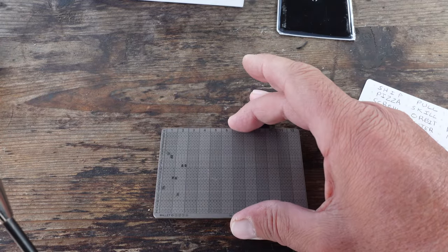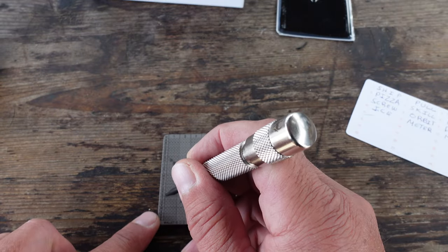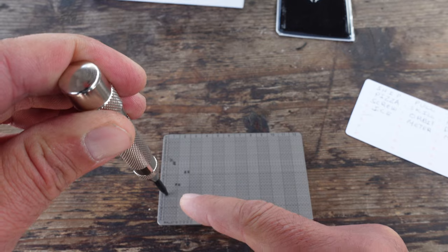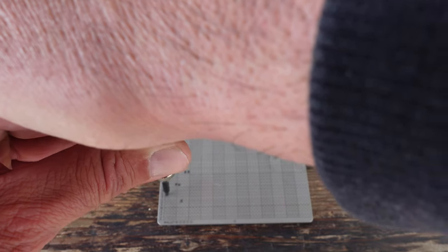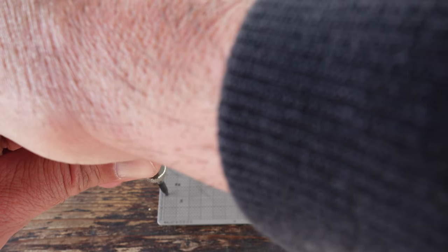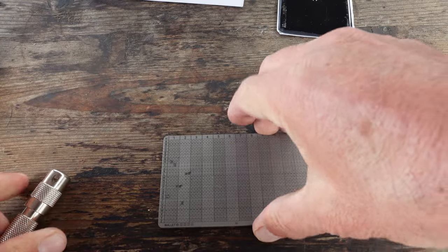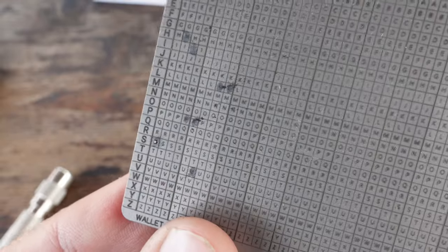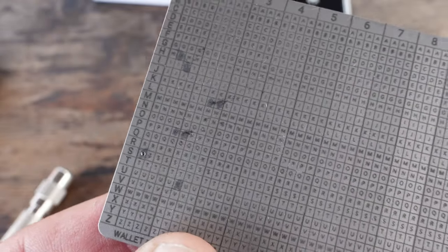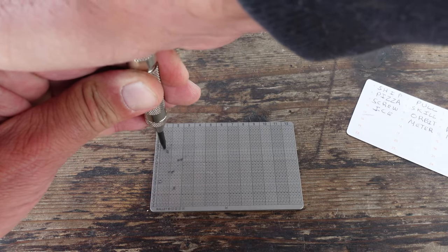Make sure that you have a good sturdy surface. I'm going to take the tool, get on top of that first letter which is S, make sure I'm perfectly in there. I'm going to add a bit of strength and press down on the tool, nice and centered. Told you it was a little bit loud. As you can see now, that letter S is engraved in. I'll go ahead now and do the rest of the letters for these first two words.